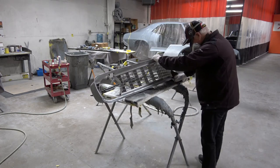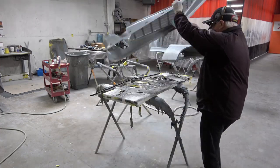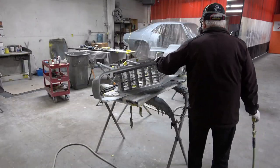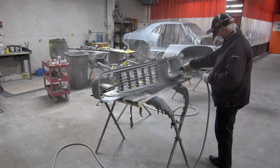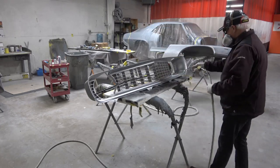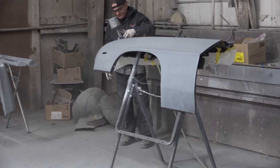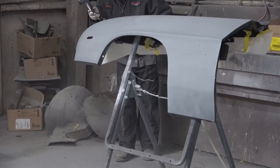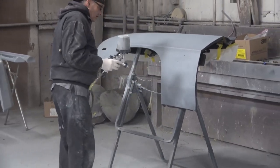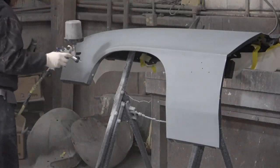I'm just finishing the grill here. The grill is brand new, by the way — the old grill was missing from the car when I bought it. So I'm just scuffing it up and getting it prepared for the primer and the paint, and then I'll tape up the grill portion when we're ready to paint it. Here, Johnny is putting the last coat of primer on the driver's side fender, just showing the priming process.